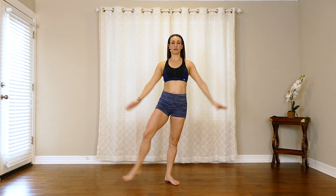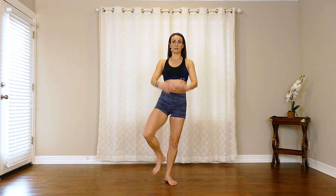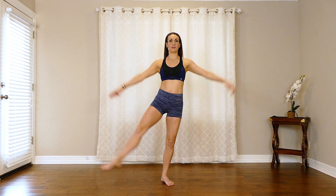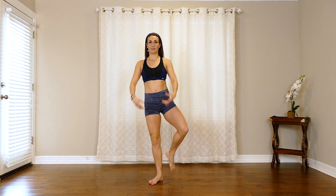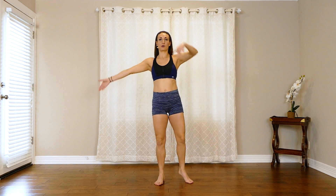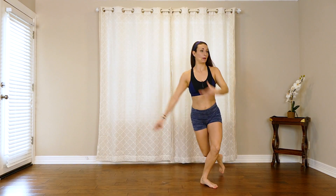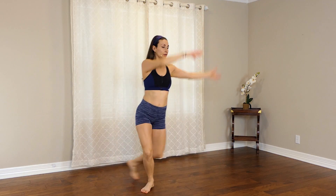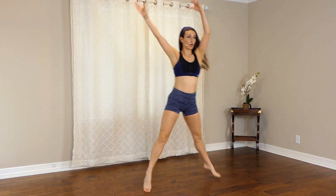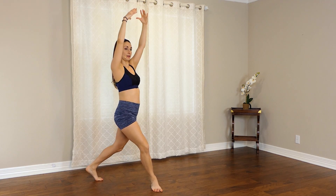We're going to do a similar sequence but a little harder. So up, out — starting here. Four more, and switch. Good job. Now here you're going to soup out — this is level one. Even more, down, jump, down. And here, hold, plie, and switch.